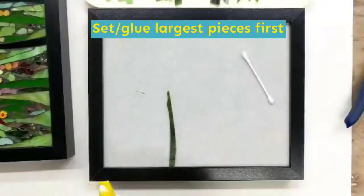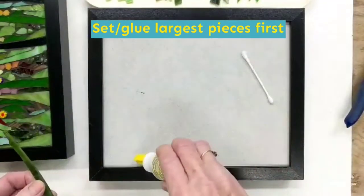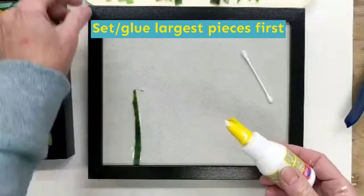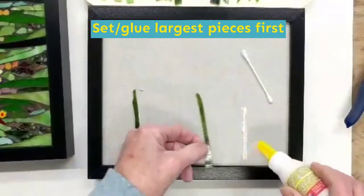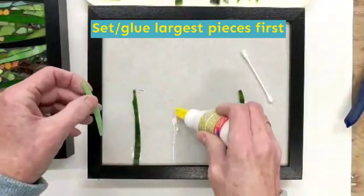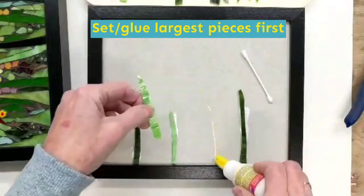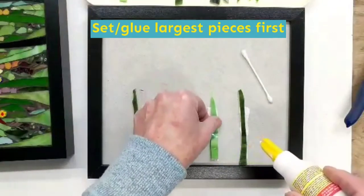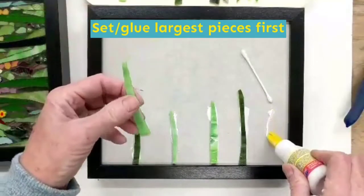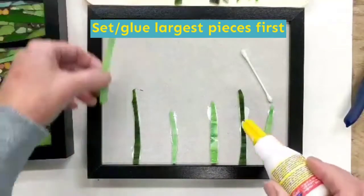Let's get started mosaicing. What I recommend is that you take your largest elements first and randomly — this is about the right amount of glue — real easy to use, randomly spread them out. Get a balance of your biggest pieces, maybe going in different directions. If you get a little bit of glue on your fingers, no worries — this is water-based, it's not toxic, it's not going to hurt you, it washes off real easily.